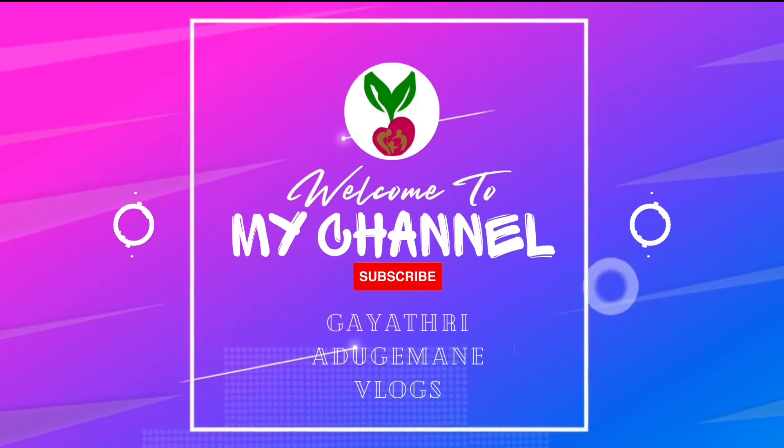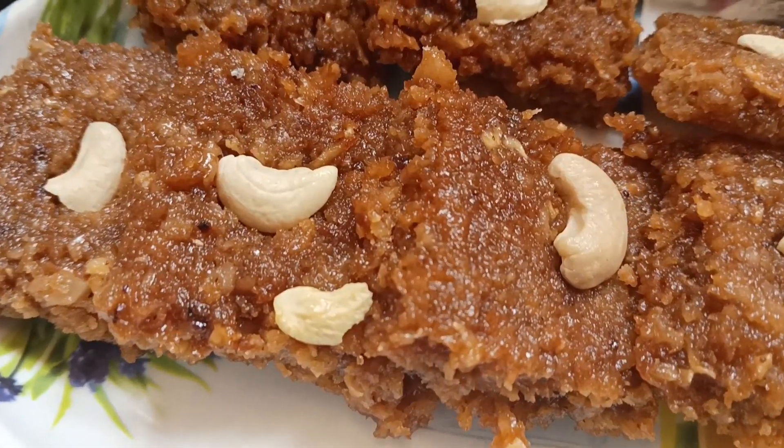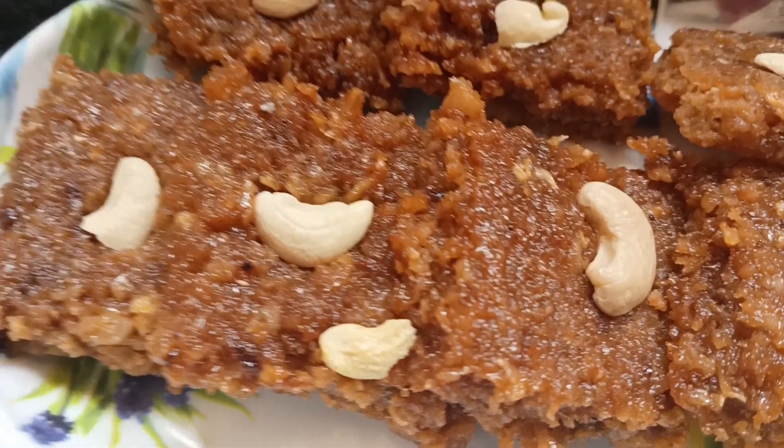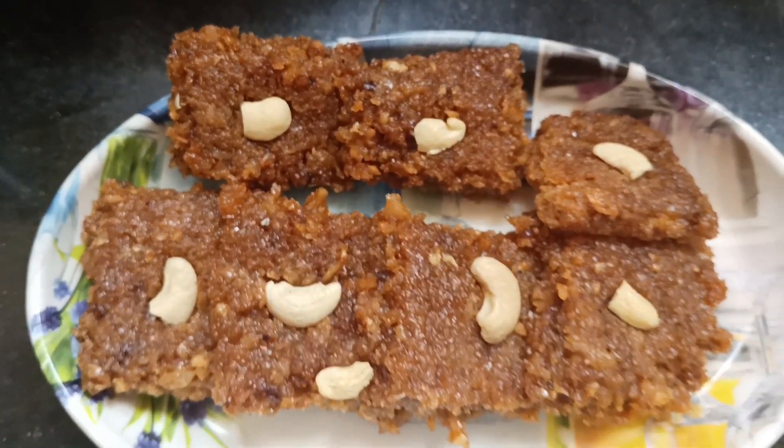Hi friends, welcome back to my YouTube channel, Gayatri Adgayamane Loks. I am going to taste a sweet recipe for you. Coconut burfi is very good.